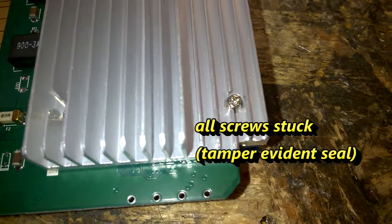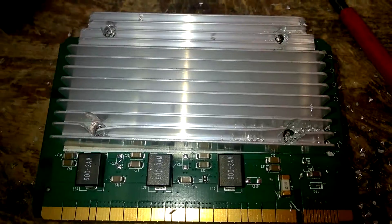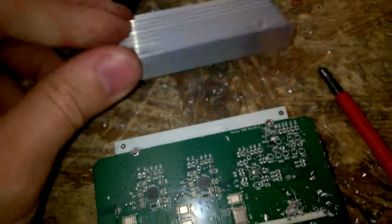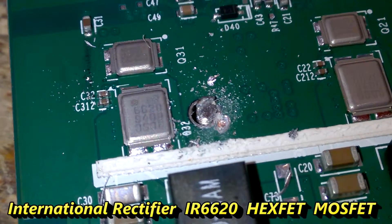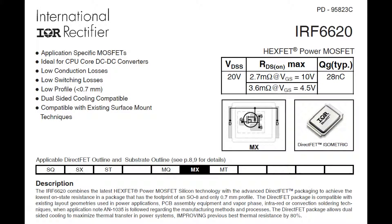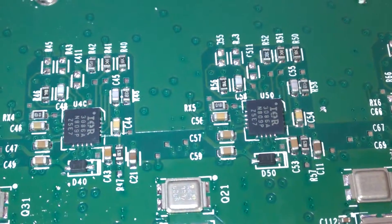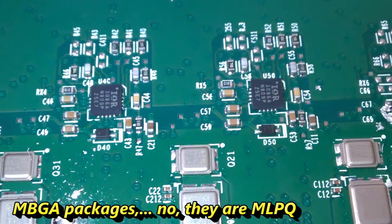The screws are stuck — at least I can't open them. Under the thermal pad we have these parts here, and two really tiny BGAs. I guess they are MBGAs.